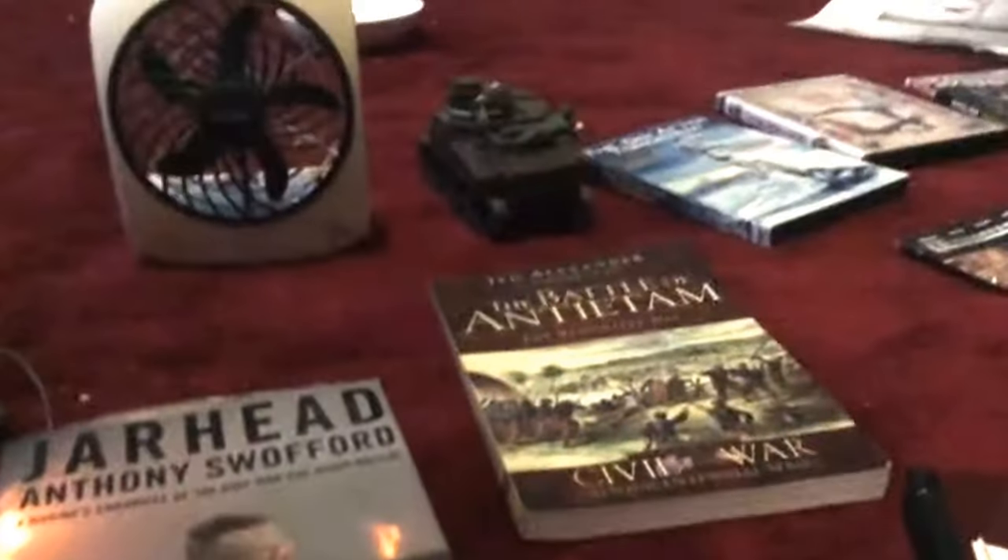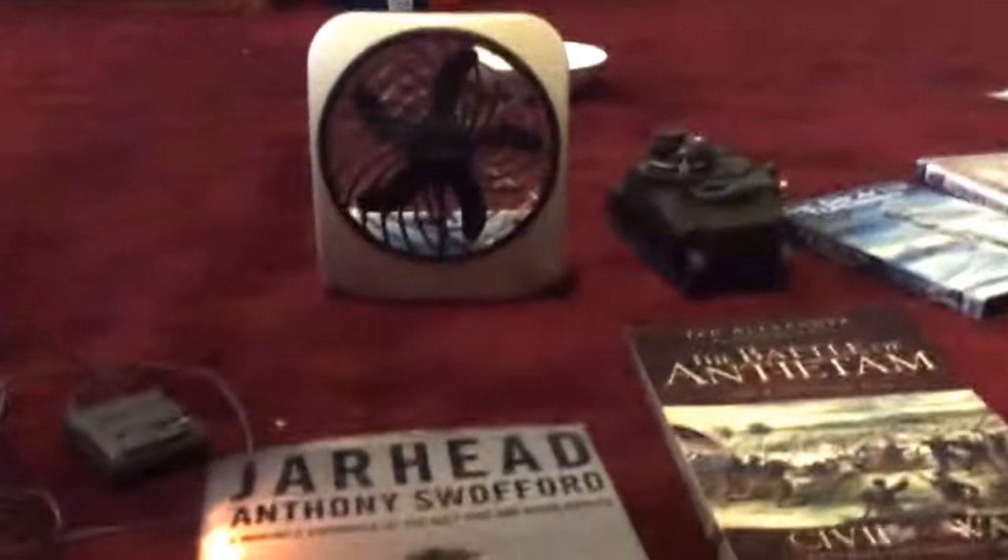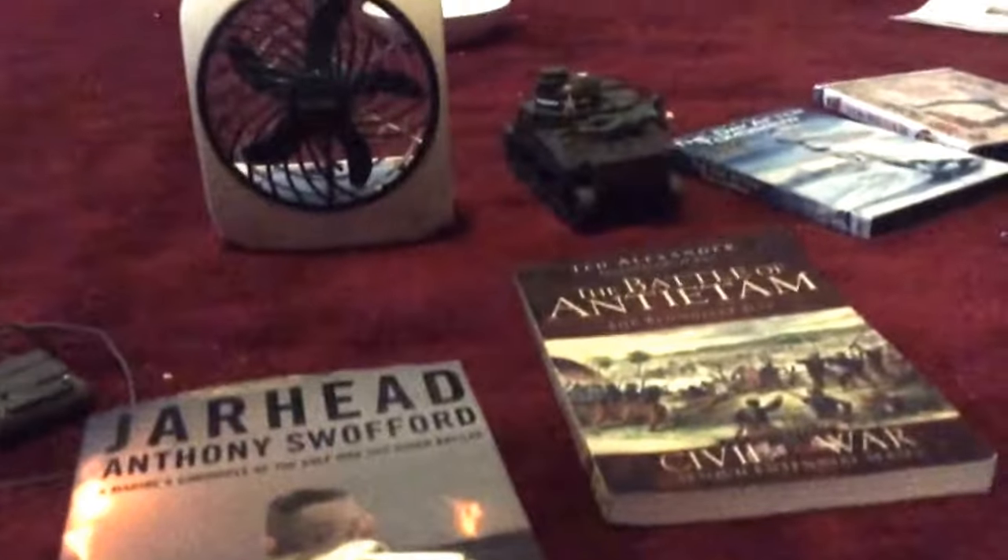Hi everybody, it's Andrew Votto here, and as promised, I will be doing part two of all the problems and stuff I've first gotten so long. Because a few weeks ago I released part one, which for those who haven't watched yet, I will provide the link in the description below. But anyways, let's start off right now.